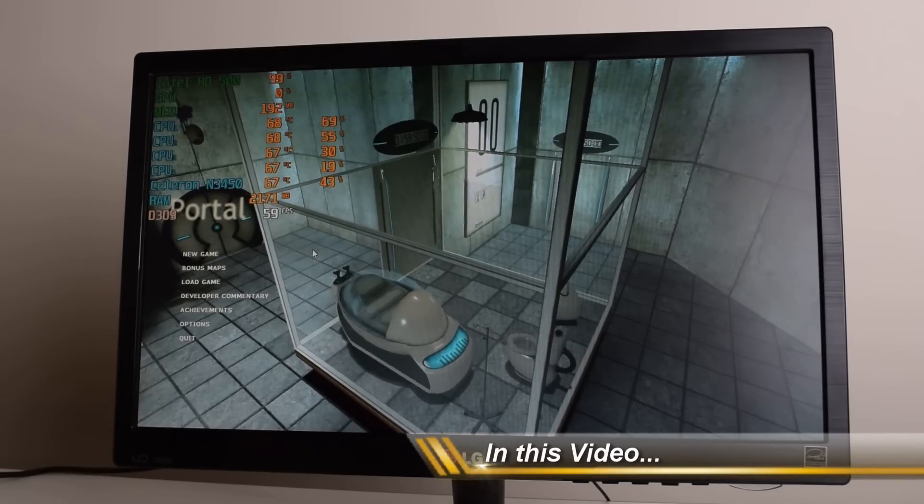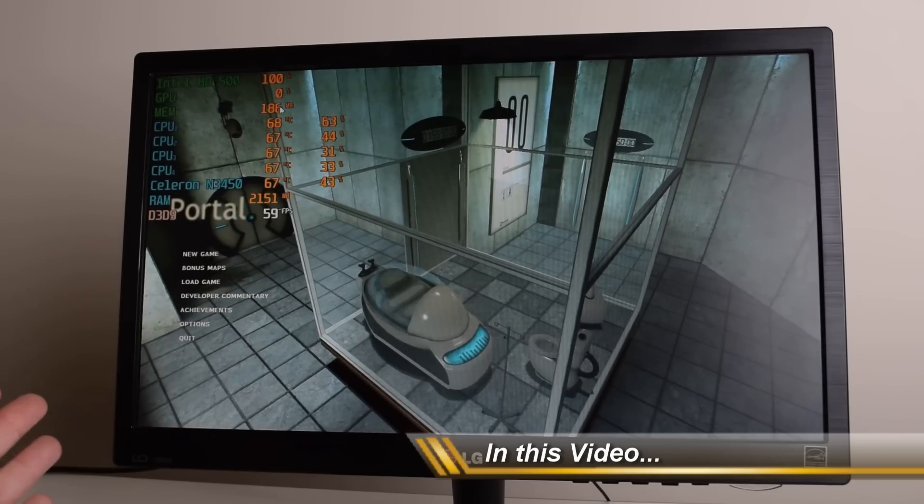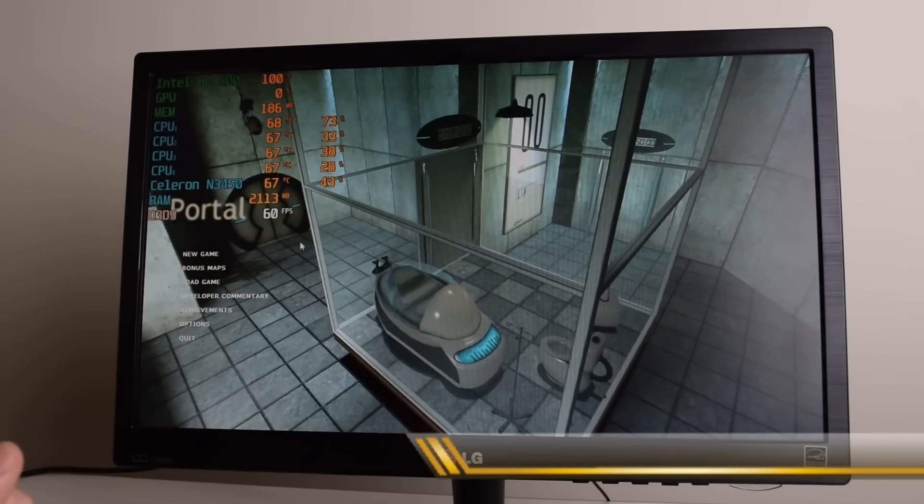Here we can see the stock performance. Nothing has been modified yet. We're getting around 60 FPS and temperatures just under 70 degrees.